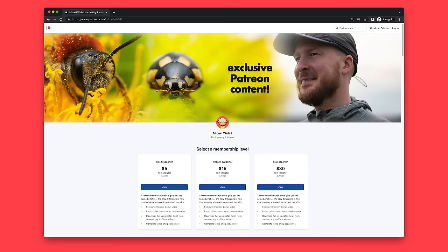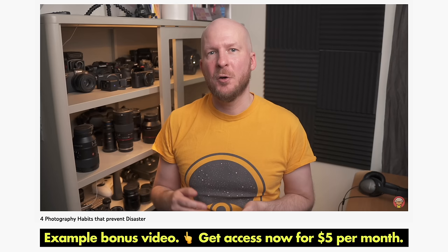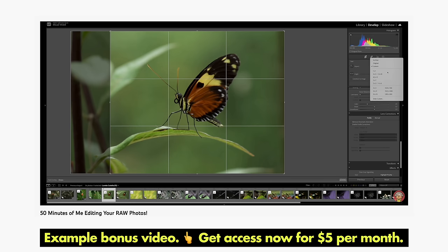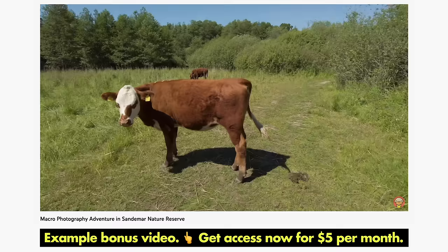That's it for this video, thank you so much for watching. Did you know that the future of this YouTube channel relies heavily on support from viewers like you? For five dollars per month on Patreon you get access to my library of over 15 bonus videos, including a monthly patron-exclusive video, raw file edits from supporter submissions, photo critiques, and exclusive macro photography adventures. Please consider supporting — it is very much needed and appreciated.